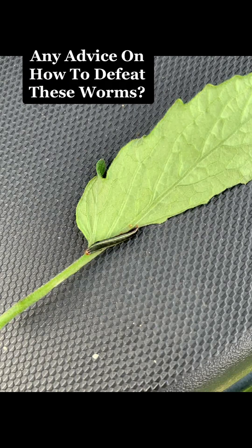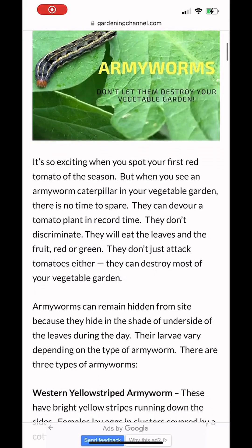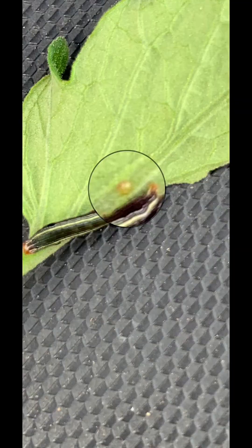Well today I found it — armyworms. I looked them up and it looks like I have the western yellow stripe, maybe, only because I identified the larvae as you'll see in this clip here — that white cottony thing.